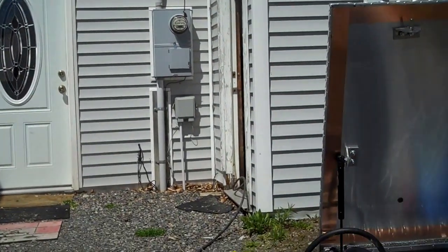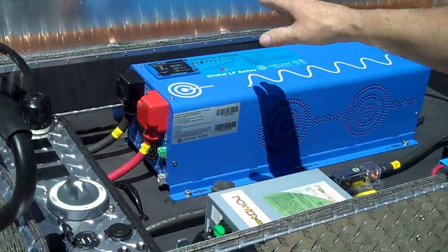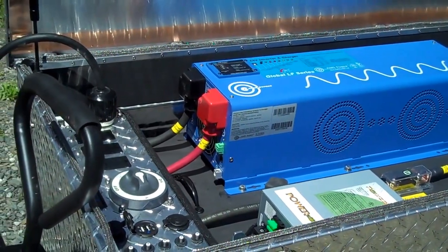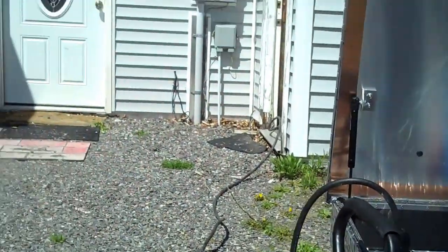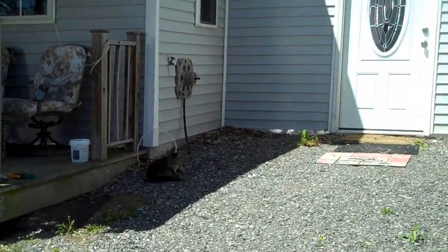You can hear the inverter fan kick on. So now we're running the house. Inside this house is obviously a full-size refrigerator, two freezers, a one horsepower water pump, and a number of ceiling fans that went on. As you can see, it's not a small house, and she's running everything in the house right now with no problem.